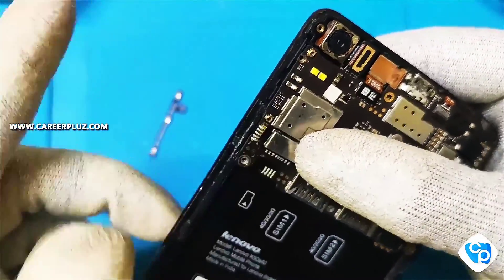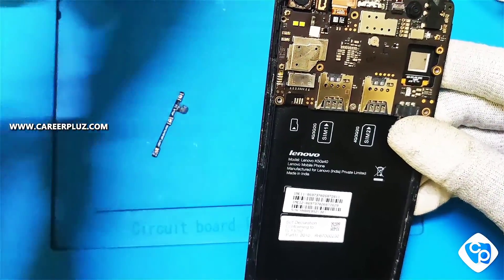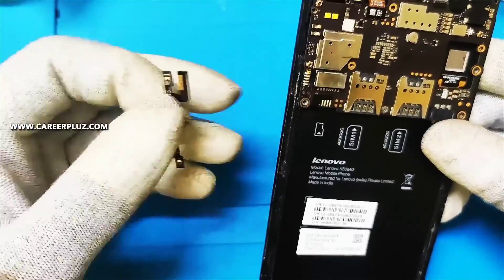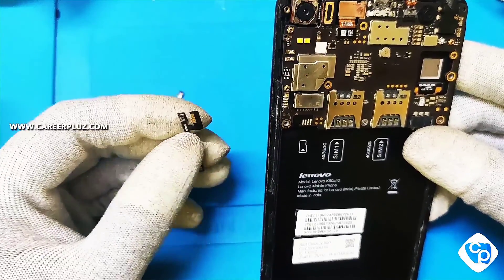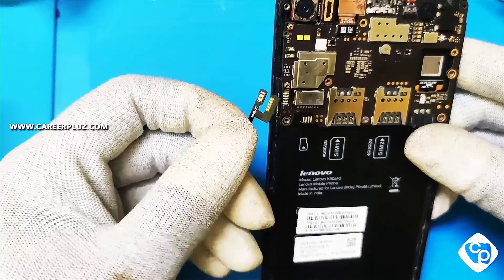I have removed the strip and now I'm going to fix it with a new strip. When a customer gives you the phone, check the battery by using the connector first, as shown in the previous video, and check the power voltage also. Now I'm going to fix the new strip in this mobile — first I'm going to remove the balance strip on the board.